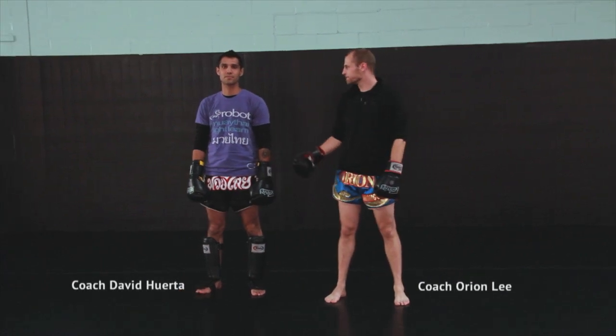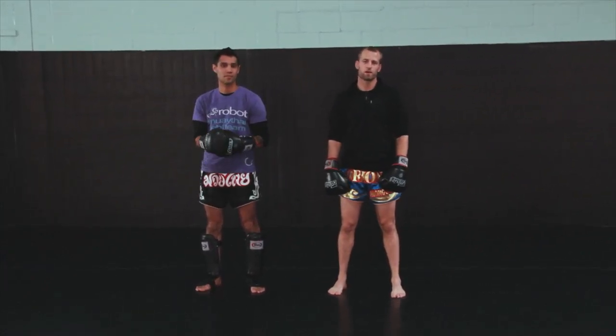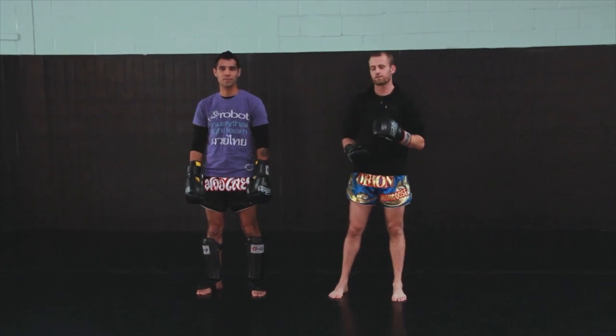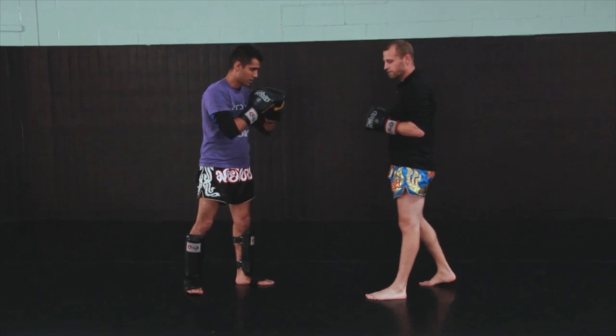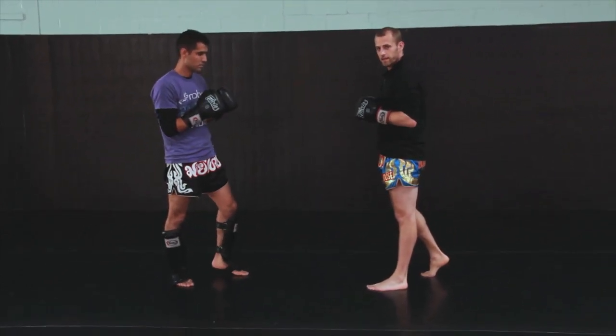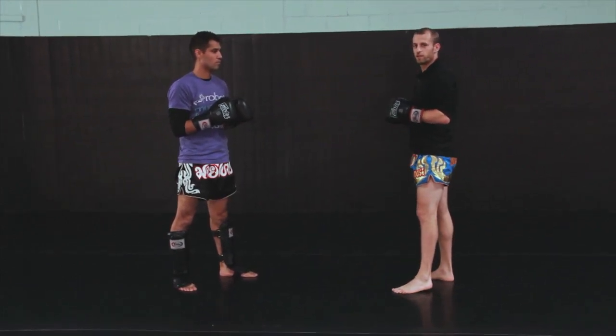Hi guys, welcome back. I'm Orion Lee. This is Coach David Huerta. We're here with Breaking Muscle at Robot Fight Fitness, and today we are going to be going over the next series of counter tactic techniques. Today we're going to be covering counter tactics from the roundhouse kick, and more importantly, a bunch of sweeps, also known as dumps.